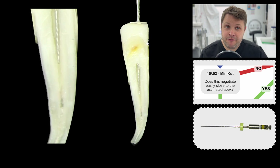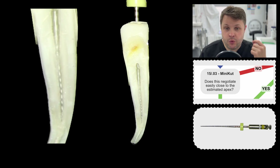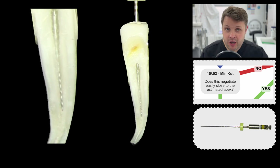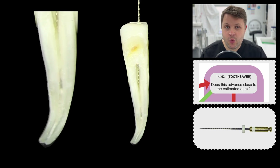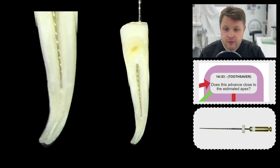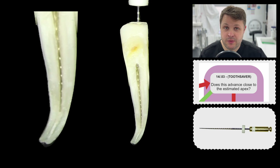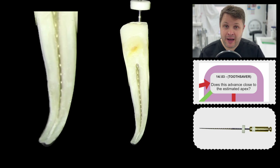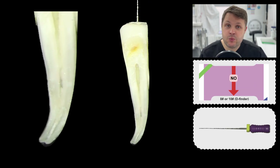In the flow chart, the first file we're going to use is the 1503 mini-cut. At this point we're gauging exactly how far this mini-cut file is cutting, because if it's going to length — and you'll know that because it's connected to your apex locator — then we don't need to think about much of the flow chart. But in this case, it's not quite getting to length, so the flow chart now expects us to move over to the 1403 Toothsaver file. Again in this case, we can't quite get to length.